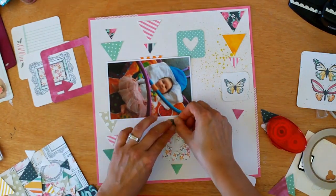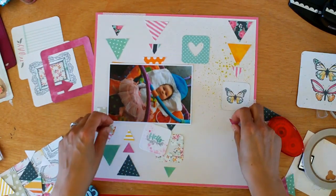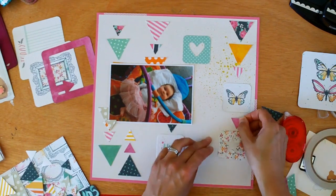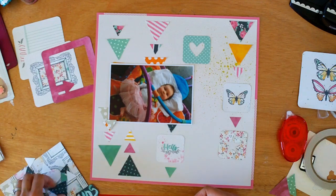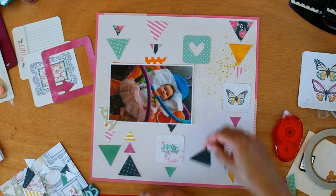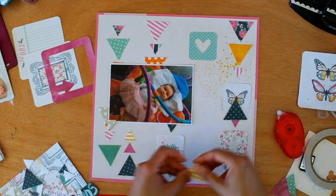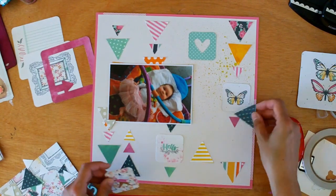It's just fun to try and work out what looks best. At this stage I thought I wanted to include that hello piece but it doesn't make it to the final layout. It's just a matter of trial and error, pushing things around to see what looks best. I also wanted to mix up the sizes of the triangles.